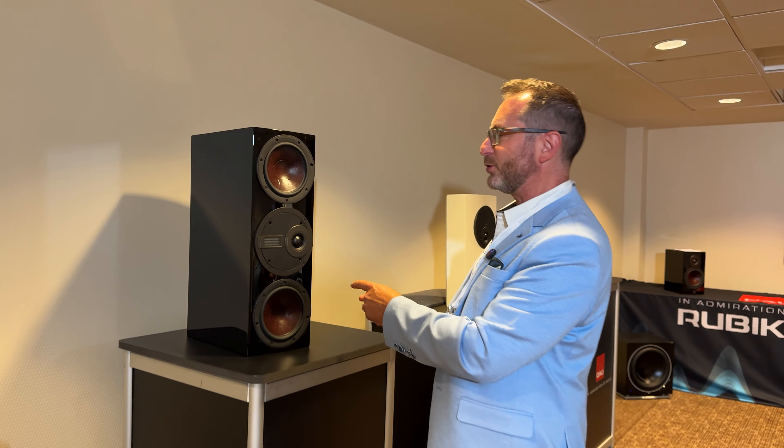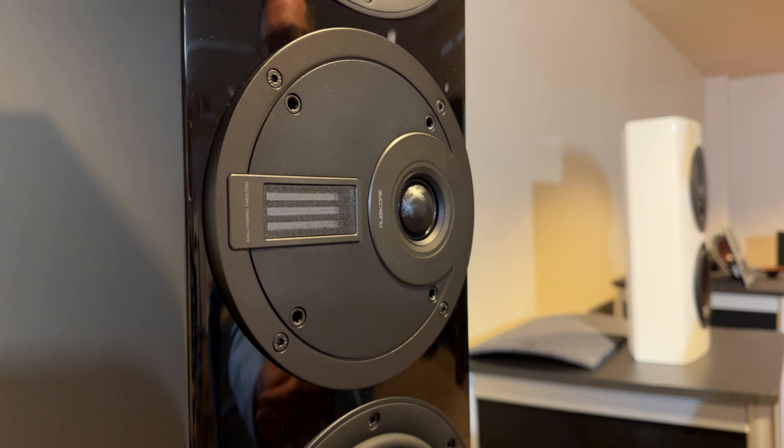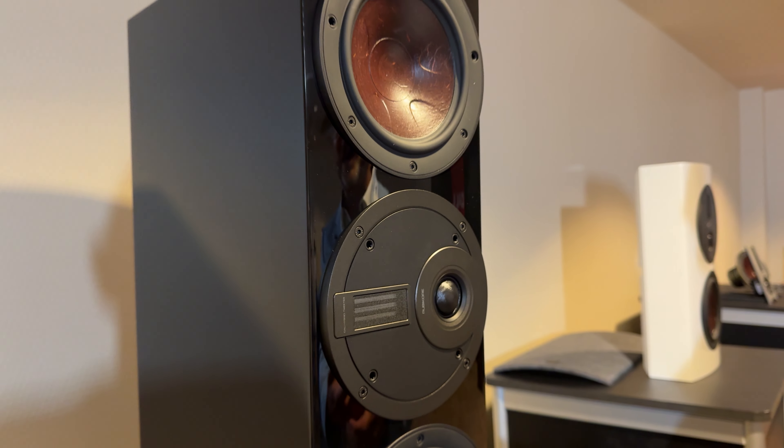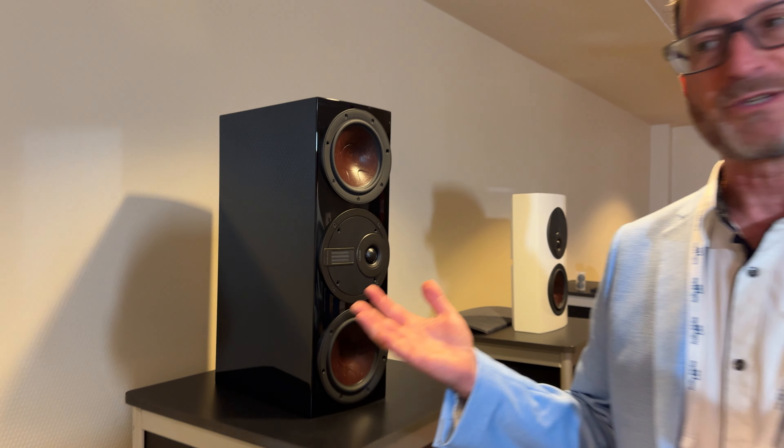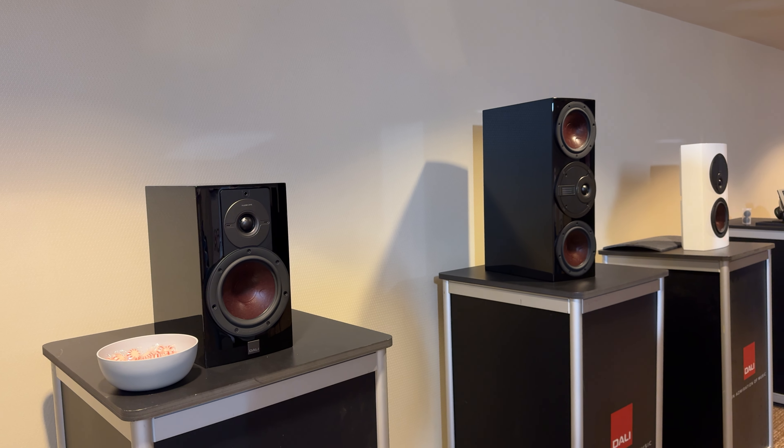You're going to see this sold and reviewed in a lot of places as a pair. However, also wonderful as a center channel. Right next to it — you have to have it — is a bookshelf. That is the mighty Rubicore 2: a sensational little bookshelf at only $2,000 a pair.